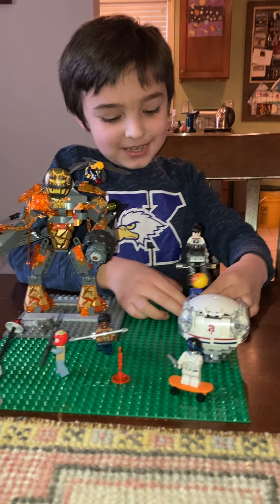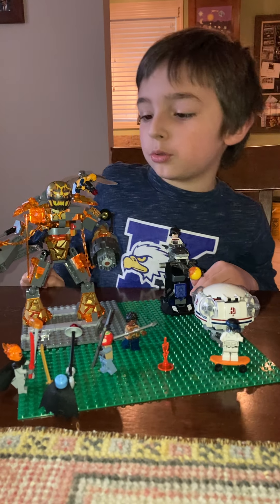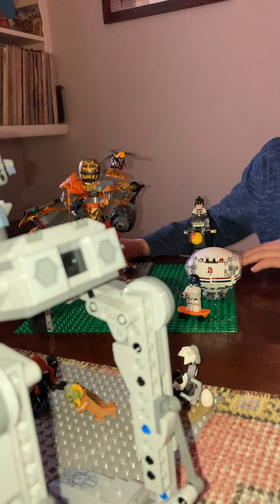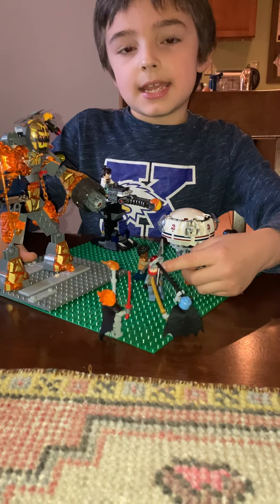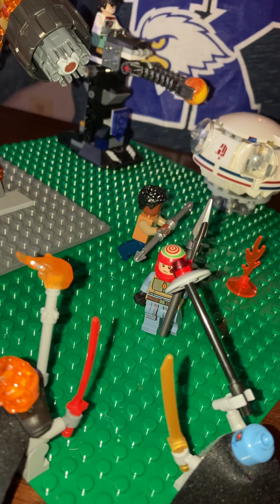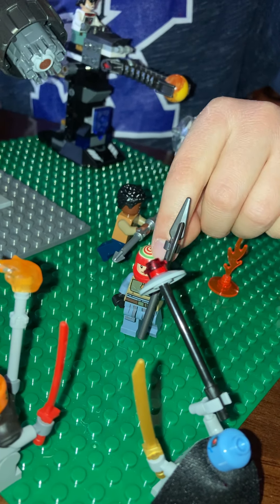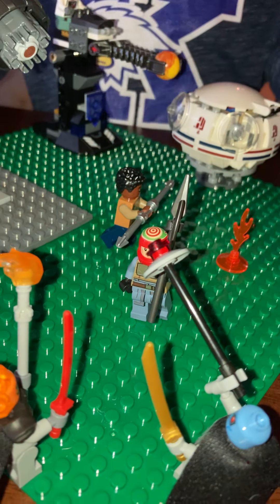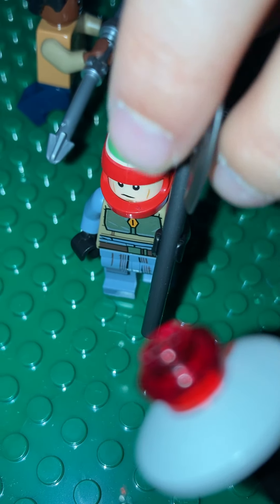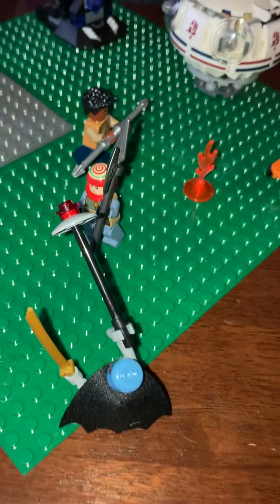This guy's from Spider-Man, that guy's from Batman. That headpiece is from Solo, and that thing they wear on their head is from the Ghost LEGO set. I don't know what this axe is from, but I know it's from something. And this guy's from Star Wars.